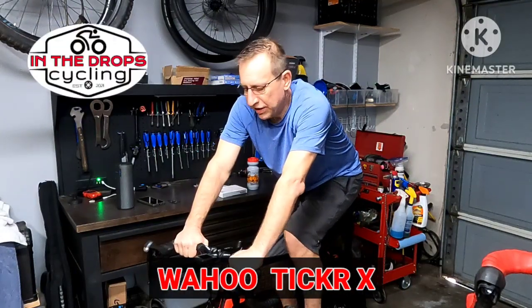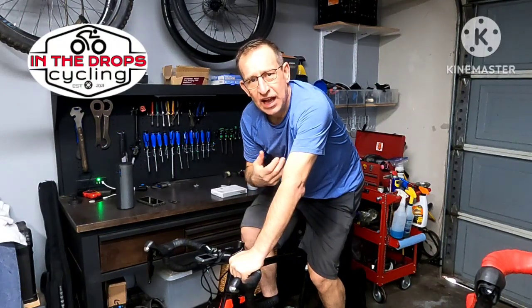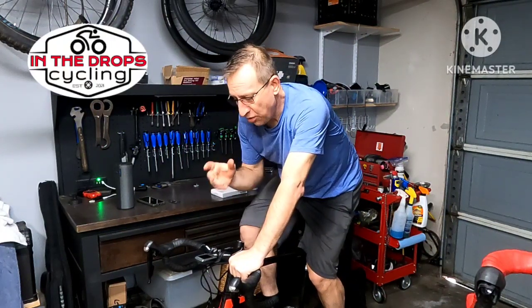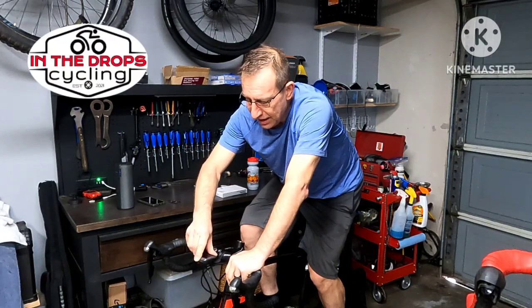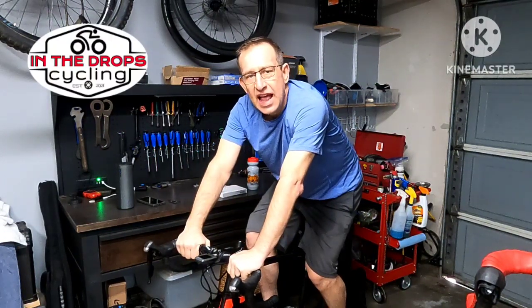Hey, it's Rob getting a little workout here on my trainer. I wanted to give a shout out to Wahoo. Several years ago my wife and kids got me a Wahoo Ticker X for Christmas — the heart rate monitor — and it was great. I liked it so much I ended up getting a Wahoo Element computer that tied in with it, so they integrated really nicely. It was my go-to for years and years.